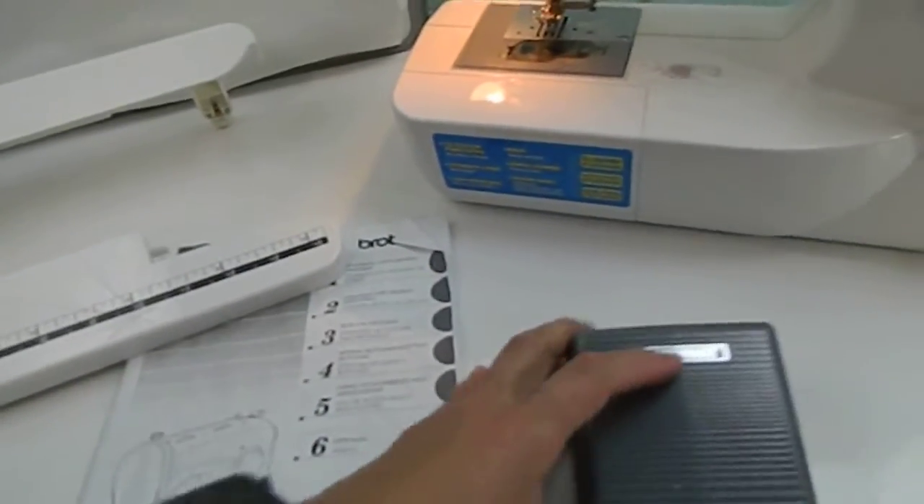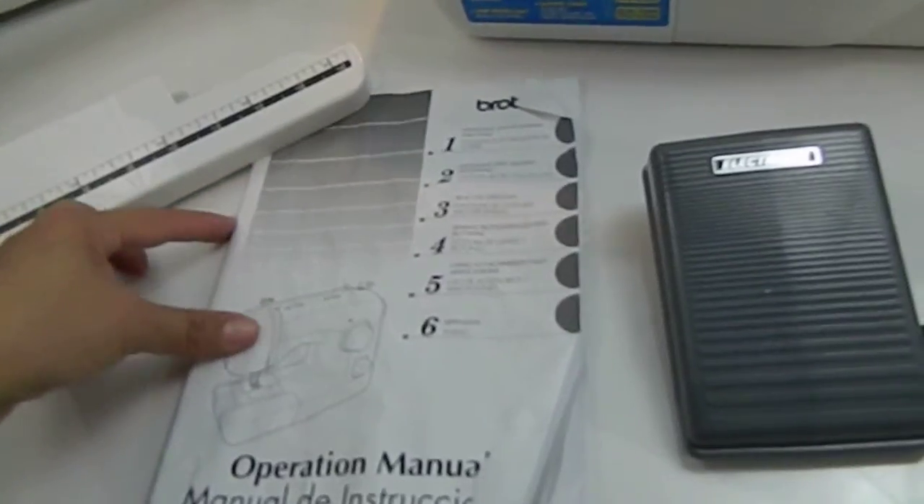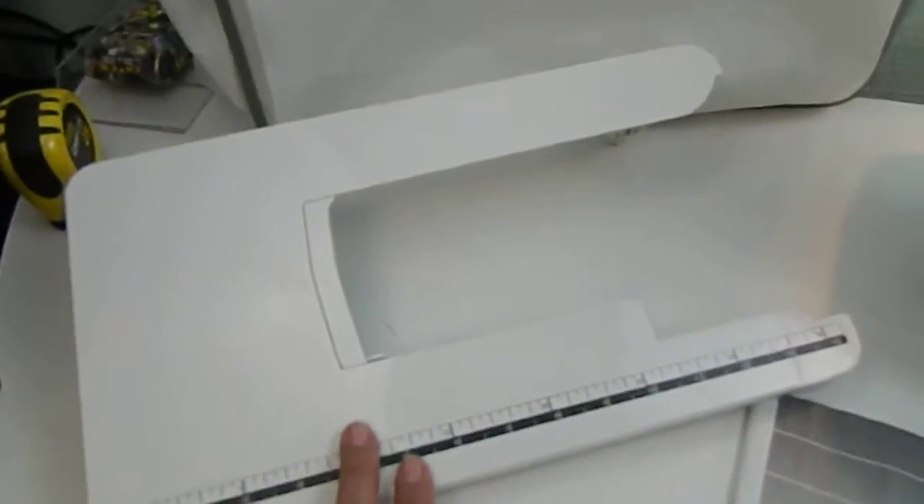Hi there, just taking a quick video of the Brother XL 3750 sewing machine with accessories.